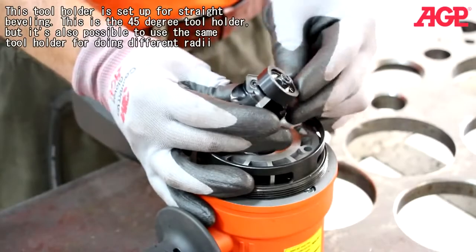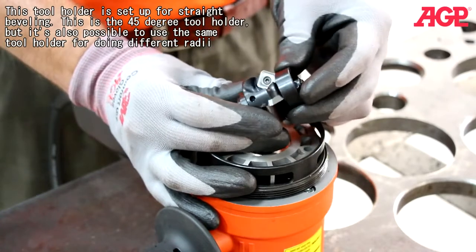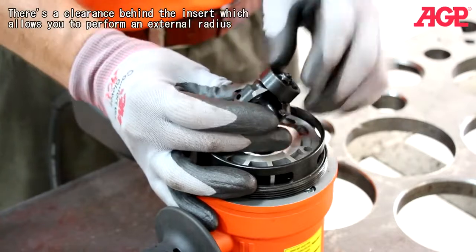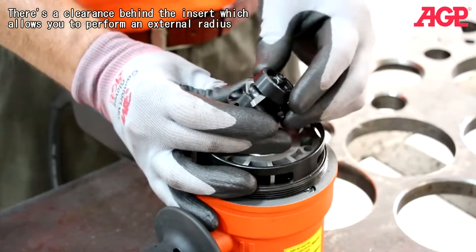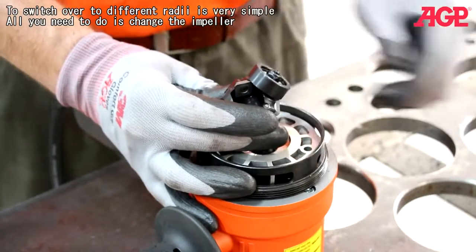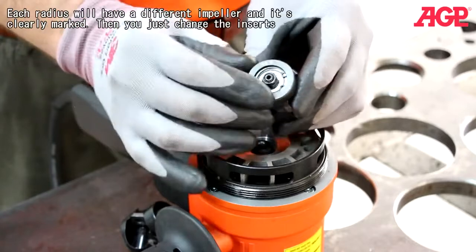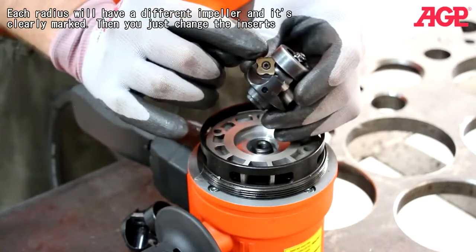This tool holder is set up for straight beveling — it's a 45 degree tool holder. But it is also possible to use the same tool holder for doing different radii. There's a clearance behind the insert which allows you to perform an external radius. To switch over to different radii, all you need to do is change the impeller. Each radius will have a different impeller and is clearly marked, then you just change the inserts.